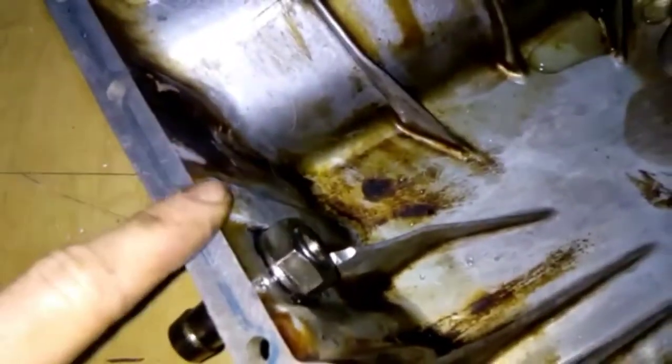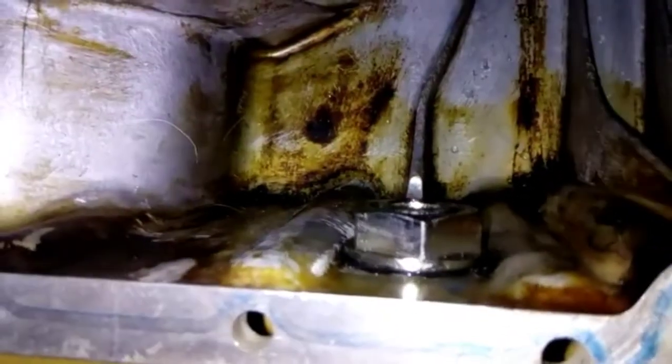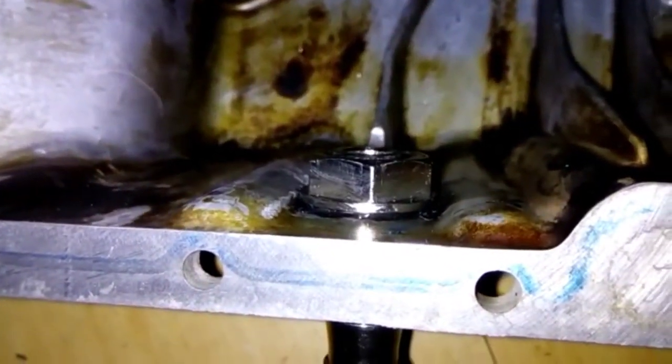But you've got to be really accurate with drilling this hole, because there's barely any clearance between these two rungs.